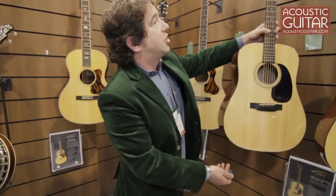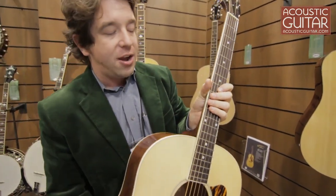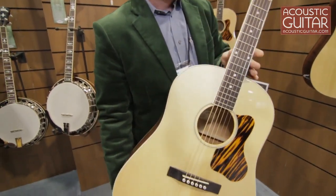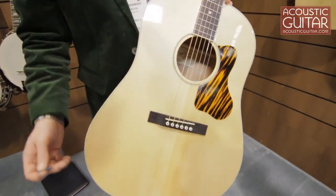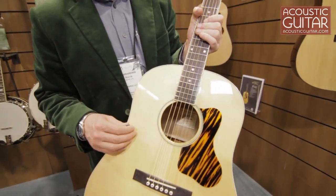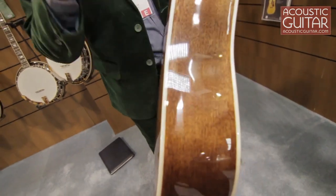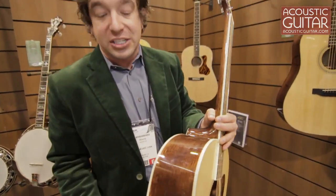A few other models that we're also excited about — we updated our sloped shoulder line. Our previous models had the shorter scale, 24 and three quarter inch. Now we extended that to the dreadnought scale, 25.4 inch as well. So it still has the kind of blend that the sloped shoulders are known for in chordal strumming, but the longer scale really gives some single note clarity. We're doing this in both natural and sunburst, with solid Sitka tops. We have two options: one with a solid mahogany back and sides, and one with a laminate back and sides. The two street costs are $499 and $699.